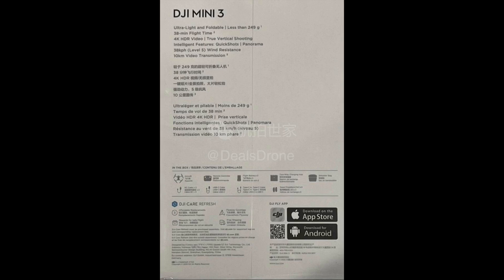Just today, thanks to our great friend Deal Strong, he was able to get his hands on images of the actual box of this brand new DJI Mini 3. We all know this non-pro version is going to be a little cheaper than the Mini 3 Pro. The main difference we knew of was that the Mini 3 Pro has obstacle avoidance and this Mini 3 does not. Now let's find out if there are any other major differences.